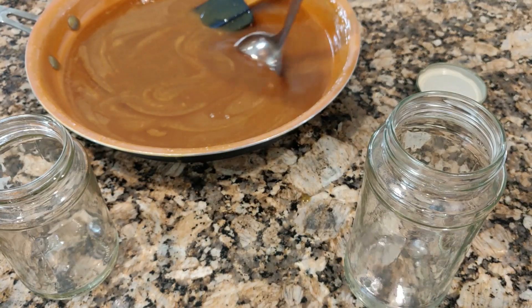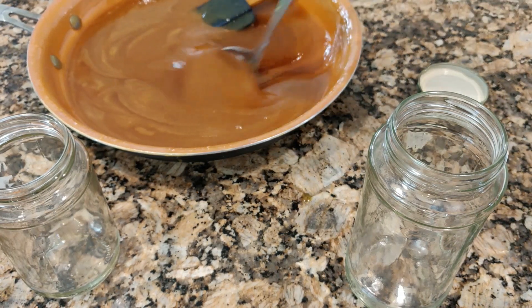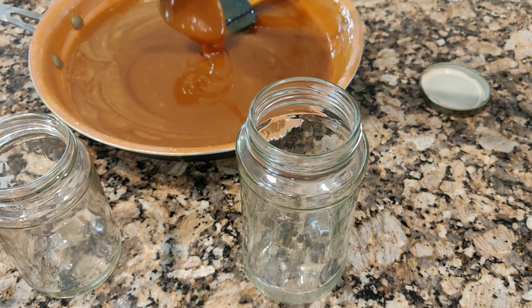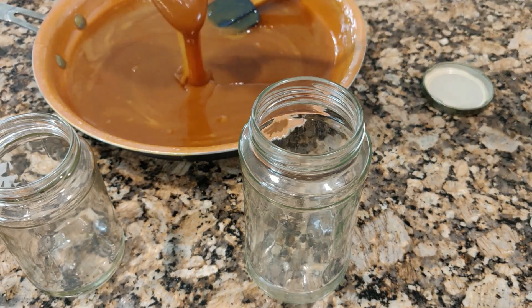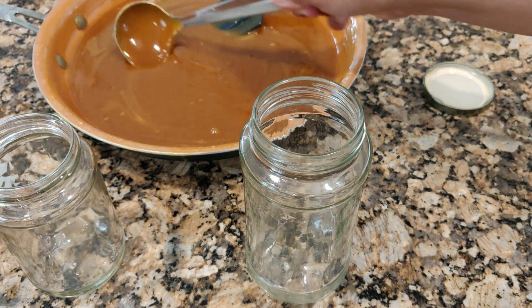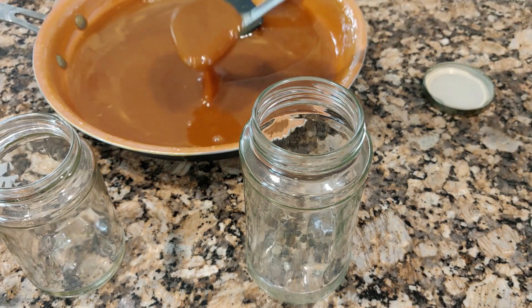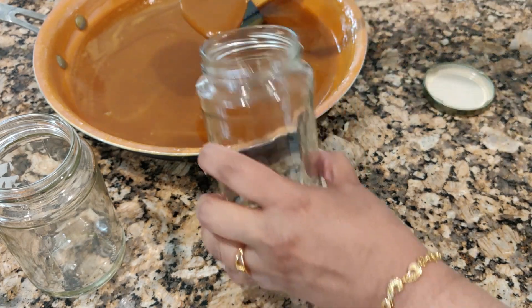The kaya has cooled down — this is how the thickness looks. I'm going to put it into two bottles and then put them in the refrigerator. When you put it in the refrigerator it will get thicker, so when you're spreading it onto your bread it will be very smooth and nice. I'm going to fill these up now.